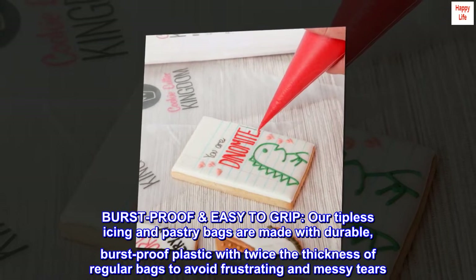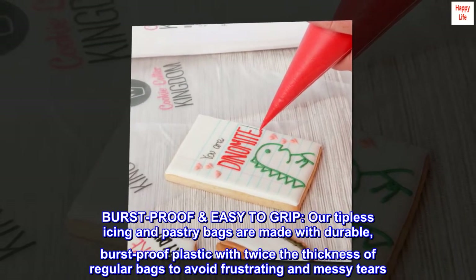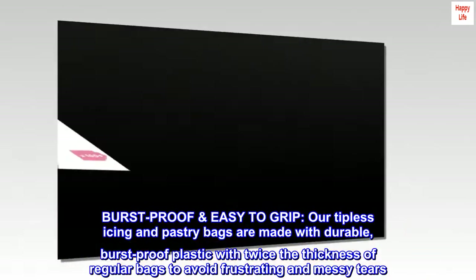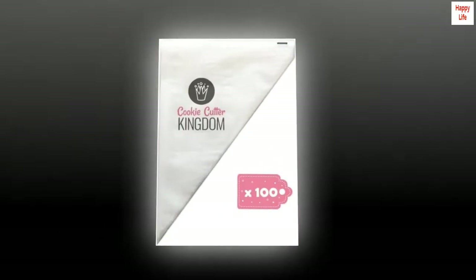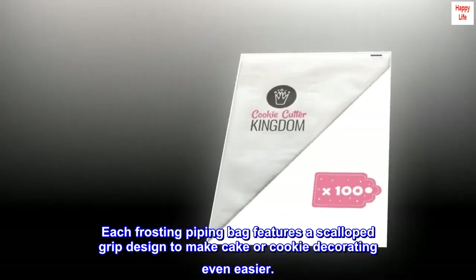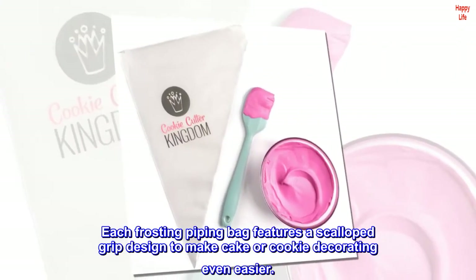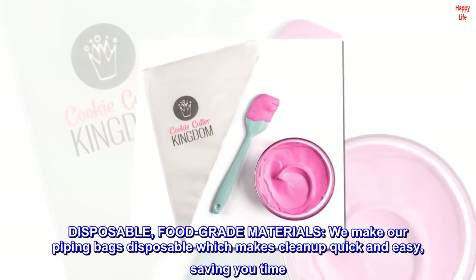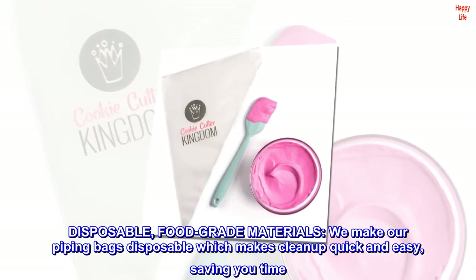Burst-proof and easy to grip, our tipless icing and pastry bags are made with durable burst-proof plastic with twice the thickness of regular bags to avoid frustrating and messy tears. Each frosting piping bag features a scalloped grip designed to make cake or cookie decorating even easier.